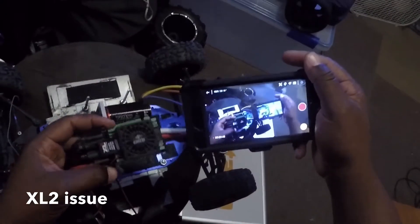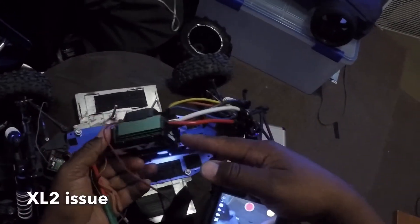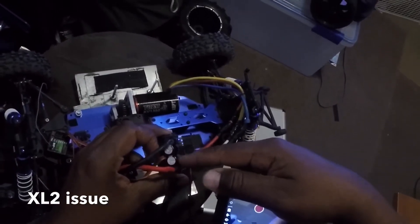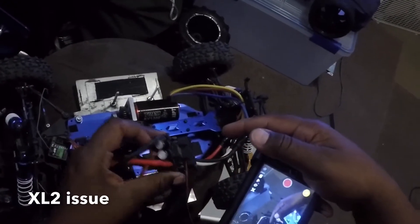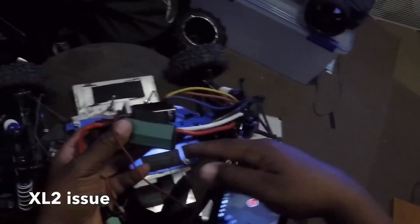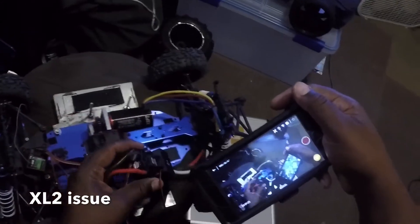I don't really have a money tree, so I tried to fix it myself. I opened it up — there are two caps on the inside and two caps up front. One of the caps looked like it was kind of bowed in a little bit, so it could have been blown. The caps on the inside looked decent but I wasn't sure, so I just went ahead and had them all replaced. All the circuitry looked good.